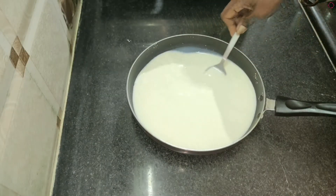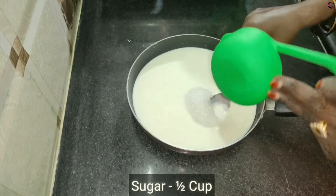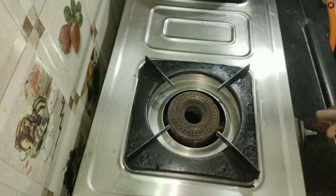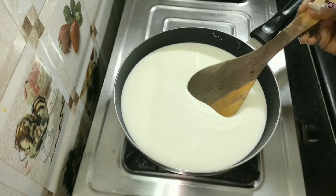We are going to cut half cup. In the first step, cover half cup.